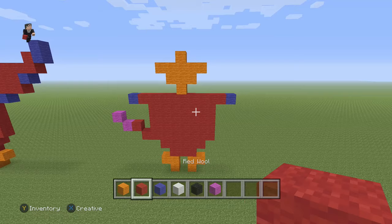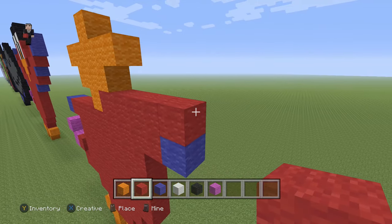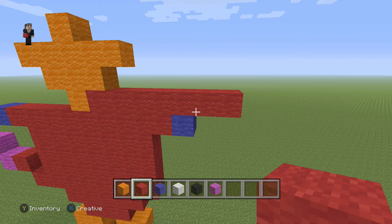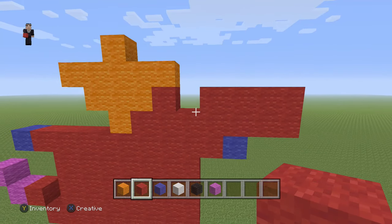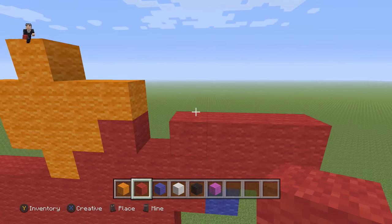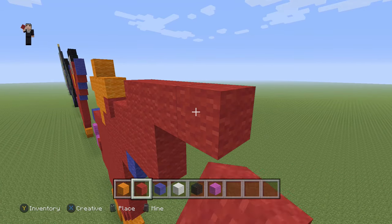Then we're gonna go back to red because we need to add seven red wool, so one, two, three, four, five, six, and seven. On the next row we're gonna add four starting right here, so one, two, three, four, skip a block, and then add one more red wool. Then we're gonna count to three and on this third block add another four red wool, so one, two, three, and four.